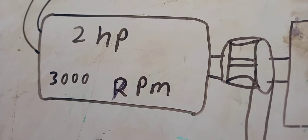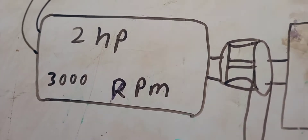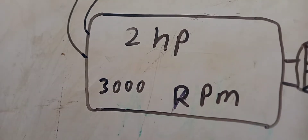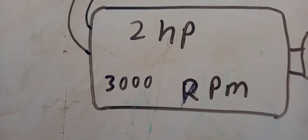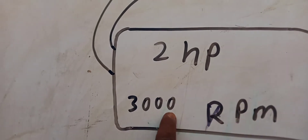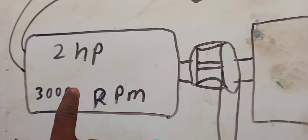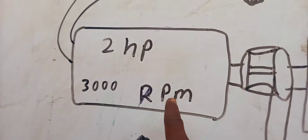This motor cannot have enough energy to power the coil, so we have to use an electric motor here — a two horsepower electric motor. The RPM in the electric motor is 3000 RPM. Make sure the RPM in the electric motor and the RPM in the coil are the same, without any mistake.